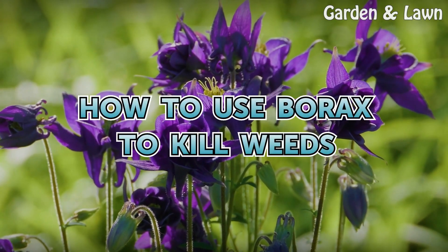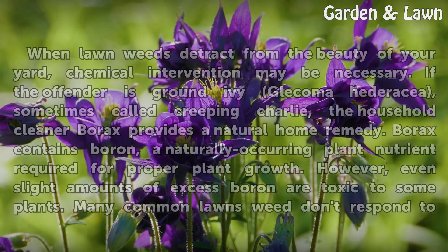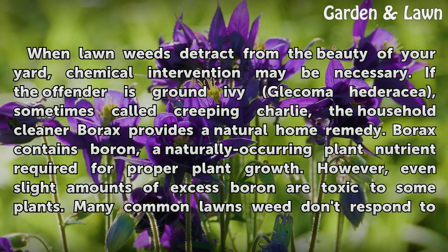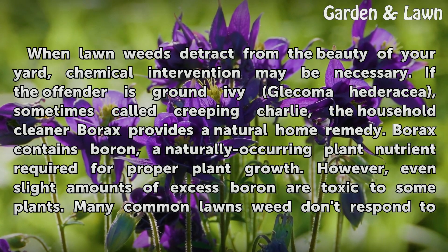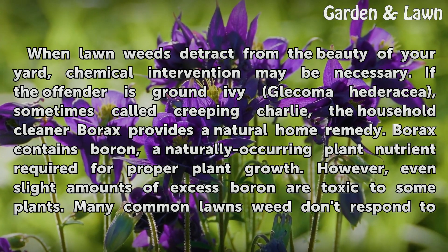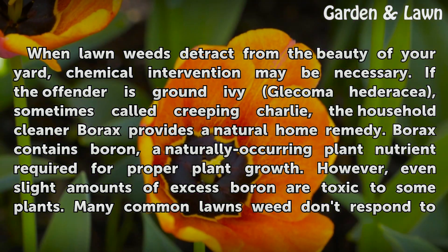How to use borax to kill weeds. When long weeds detract from the beauty of your yard, chemical intervention may be necessary. If the offender is ground ivy, Glechoma hederacea, sometimes called Creeping Charlie, the household cleaner borax provides a natural home remedy.